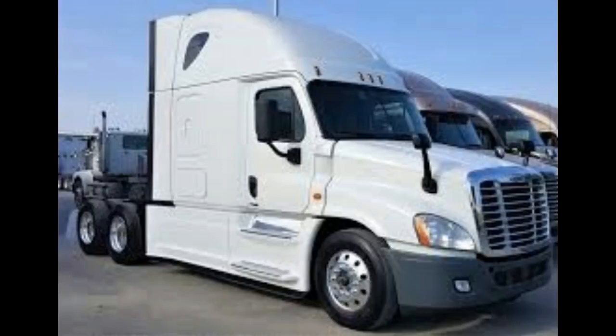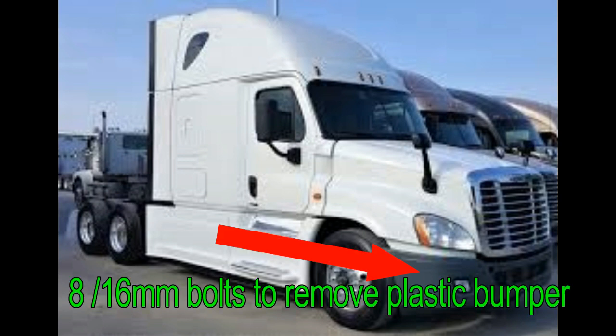Alright guys, welcome back to Dirty Diesel Mechanics. Today I'm going to show you how to drain a Freightliner Cascadia truck radiator. If you're going to drain the radiator, I recommend taking this front plastic bumper off. It's really easy — it takes like 5 minutes.